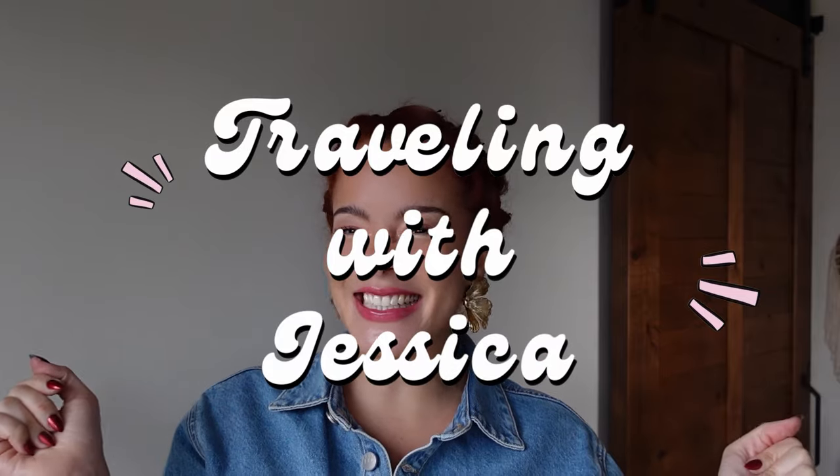Hi friends, welcome back to my YouTube channel. My name is Jessica Marble, also known as Traveling with Jessica. But I'm not traveling — I'm actually going to show you how to tie a headscarf. I do this a lot when I'm traveling, when I'm sleeping on a plane, and when I'm going to sleep.